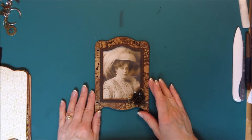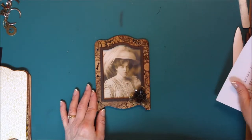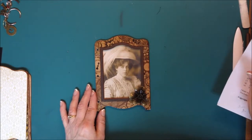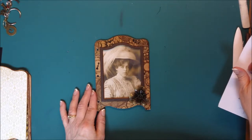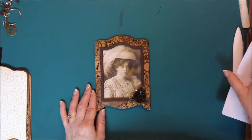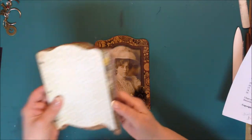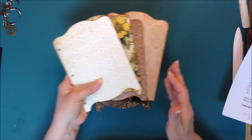We've already done up to number three. So we're going to begin by sanding all the edges of all the pieces that you've added your paper to. I'm going to sand all the edges.